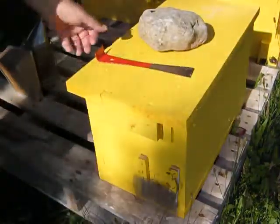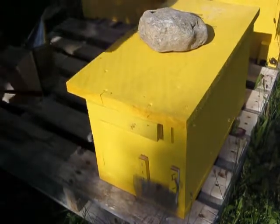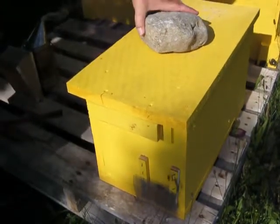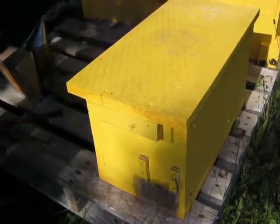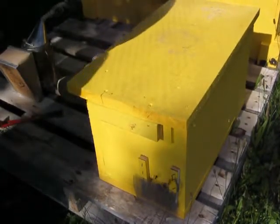It's August 13th, about five o'clock in the afternoon, and we are going to take a look at the small swarm that I had caught early in June.